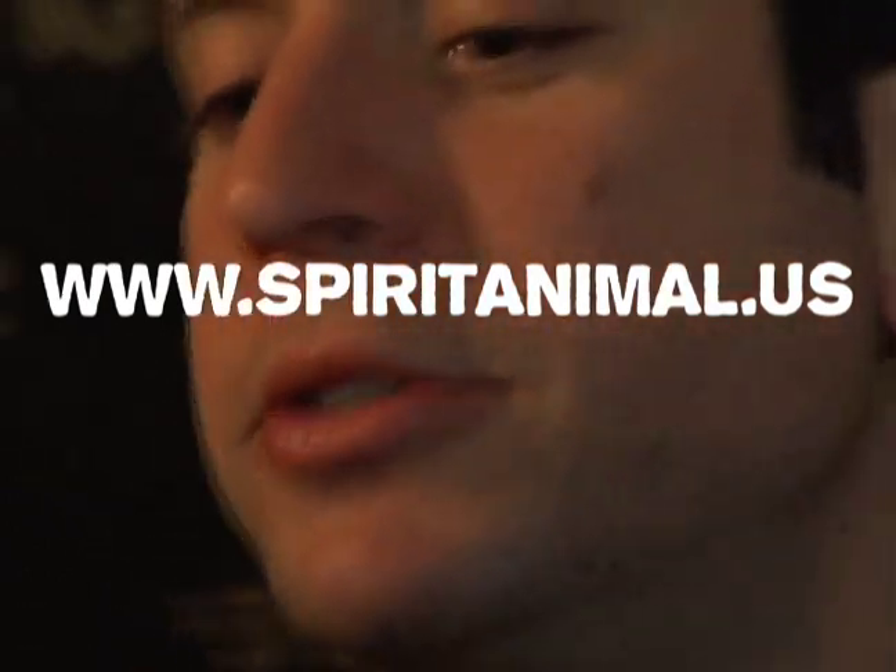You got that juice? Look at this. Ha ha ha ha!